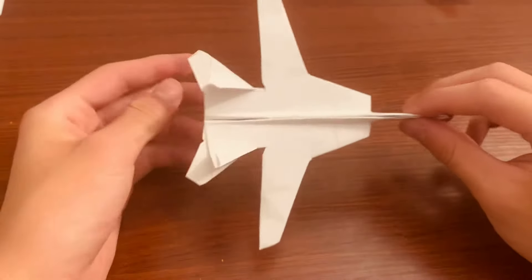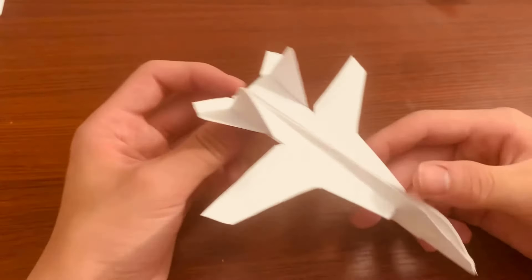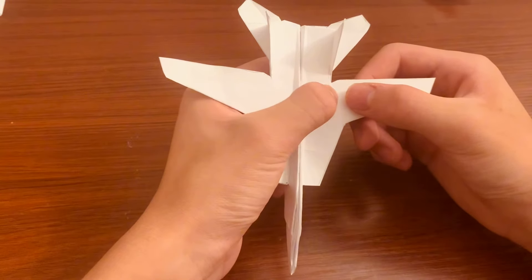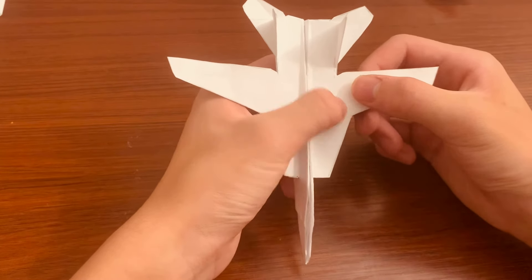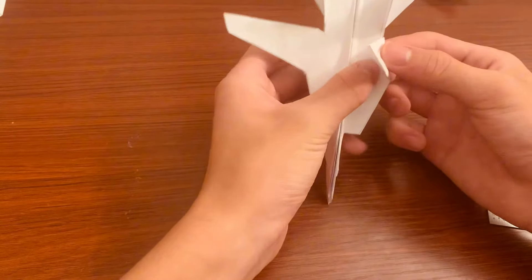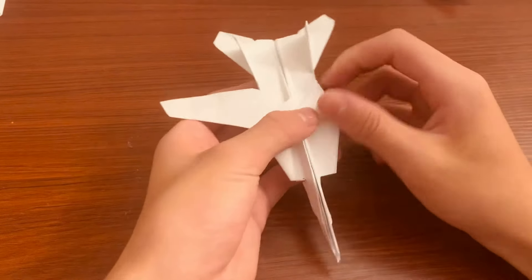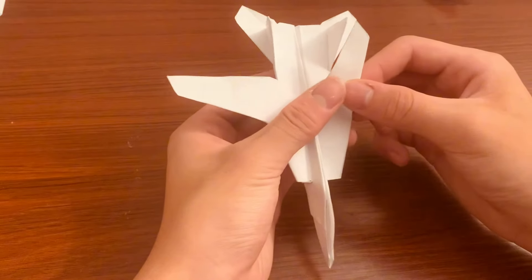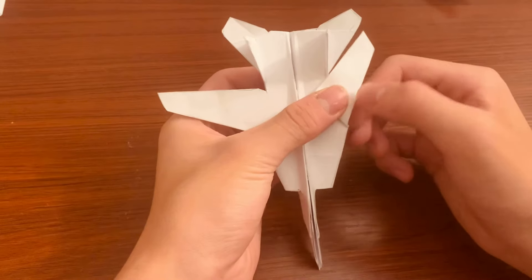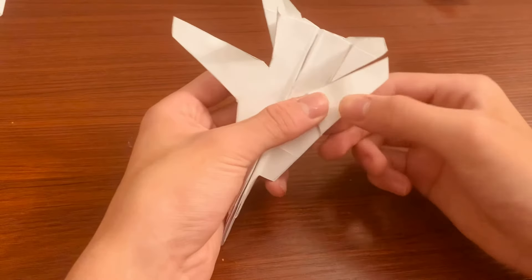Once everything is dry, you should have something that looks like this — nice and tight, top and bottom. Now for the final step, take these wings and fold a line from this point to that point. Fold it that way, then fold it back. You want this edge of the wing to align with your tail — just like the real plane. Crease that pretty well.